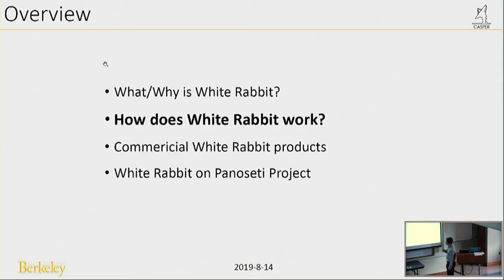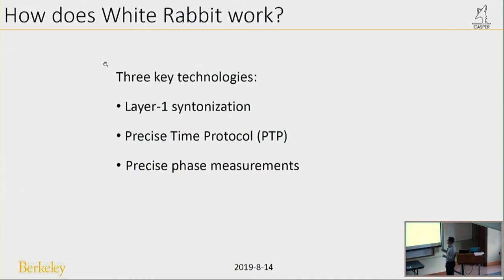Next I will tell you how White Rabbit works. Consider this question: if there are two White Rabbit nodes — both digital instruments based on FPGA — and both can output a 1-PPS signal, how can we make the 1-PPS signals absolutely the same? 'Absolutely the same' means the rising edge appears at the same time. The key point is the clock. If we can make the two White Rabbit devices have the same clock with the same frequency and the same phase, we can generate 1-PPS or 10 MHz signals that are absolutely the same. White Rabbit uses three key technologies to achieve this.